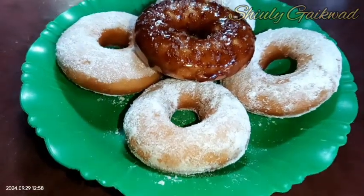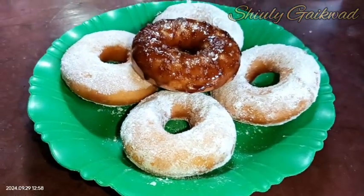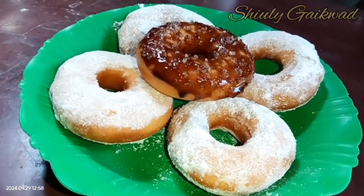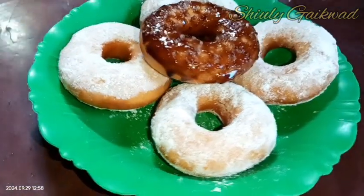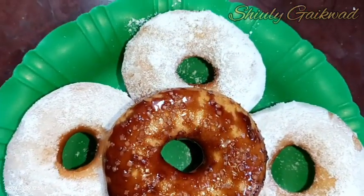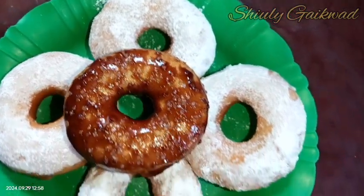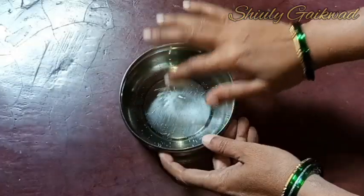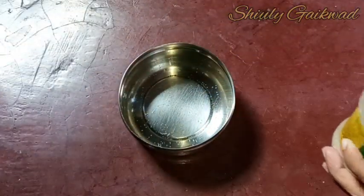Hello guys, here is Shiuli and you are welcome to my kitchen. Today I am going to show you how to make perfect donuts. I will show you step by step. If you are going to make donuts for the first time, you will not fail — just follow the steps accurately. With the same dough you may also make bread or buns.